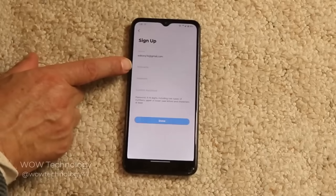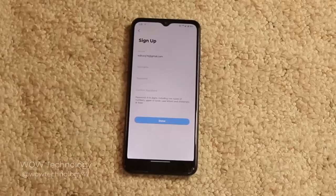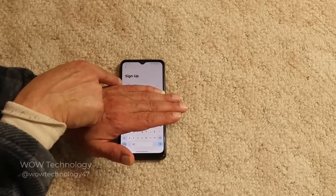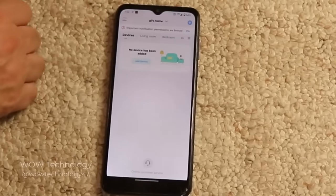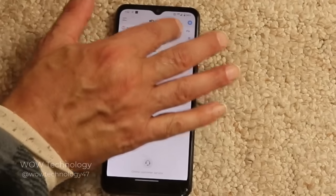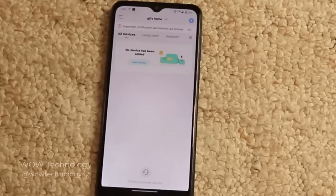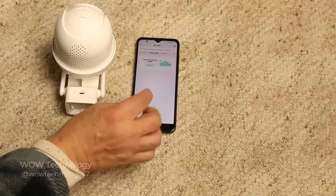You can give yourself a nickname, enter your password, confirm your password, and then press Done. When signing up, make sure you put your region — in the United States or wherever you're from. Before we add any devices, you can choose where to place it: living room, bedroom, door, backyard. The first thing we need to do is bring the camera and your phone as close as possible to the router so we can set up the Wi-Fi. Let's go ahead and add a device — which is the camera.